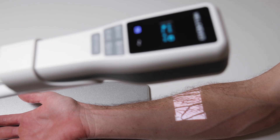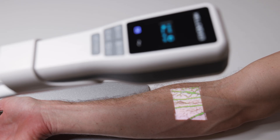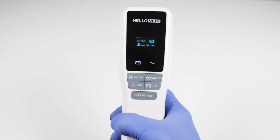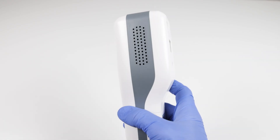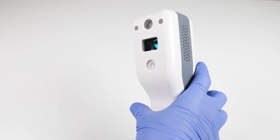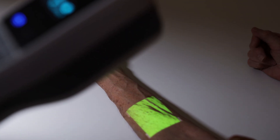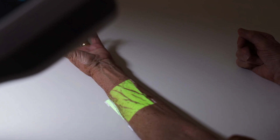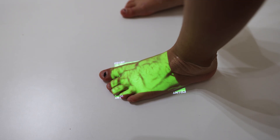The vein finder boasts fast scan technology — under one second without lag or image distortion — to give you a more accurate vein map on the move. The Light 2.0 is easy to operate: the design is intuitive, no calibration is required, and it can be used without advanced training. It's ready to go out of the box and can be used with pediatric and older adult populations across varying skin tones.